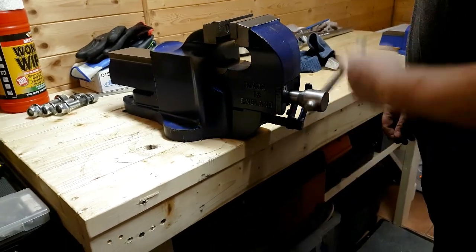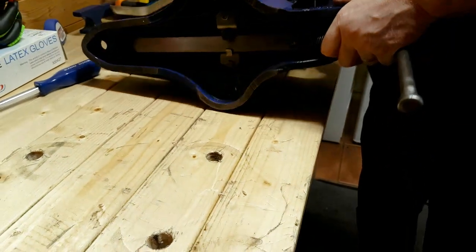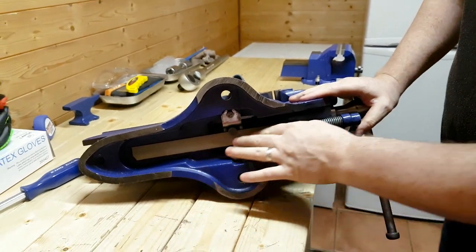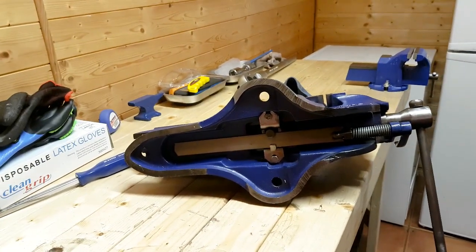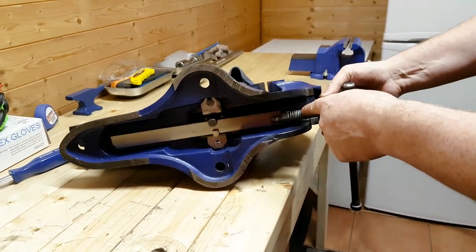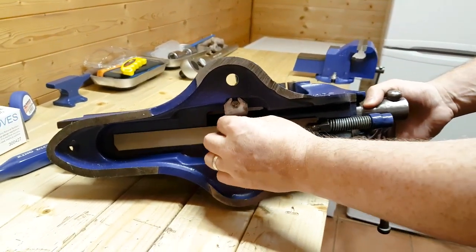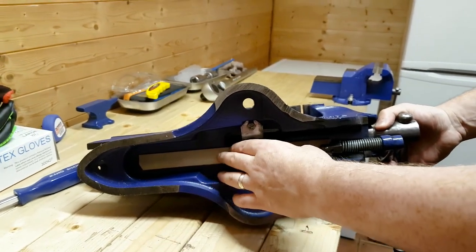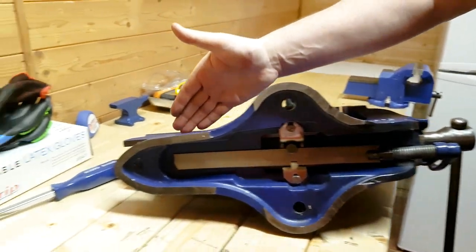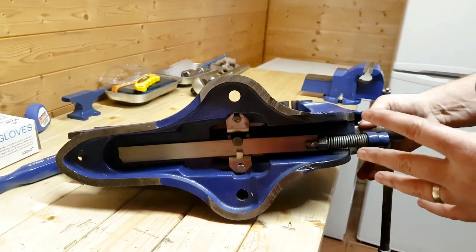What we can maybe do is just have a closer look at the quick-release mechanism. If we flip it over — there it is. So how it actually works: once we engage the lever, as you can see it's on a spring and it actually turns, and it pulls at this which is connected to a half nut, which obviously engages with the lead screw that runs the full length of the vise. We're going to take it all apart.